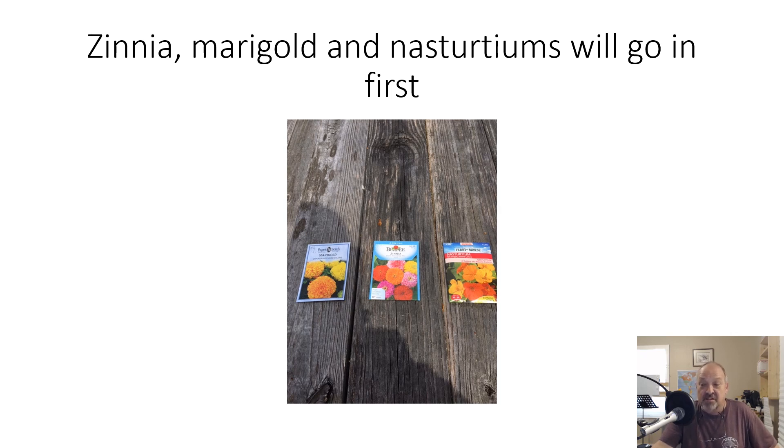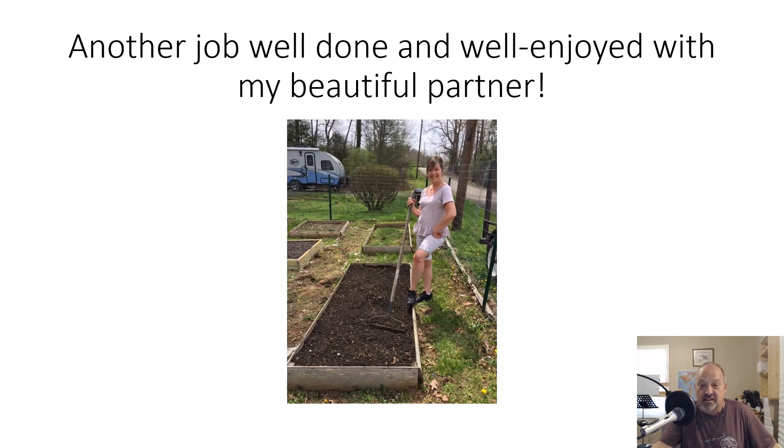That was a good hour or so out in the garden. There's my beautiful companion holding the rake — just kidding, she worked right along beside me and we're working this garden together this year. Hopefully this was helpful for you. If you've got any questions, post them below the video and I'll try to answer them as best I can. Thanks a lot, folks.